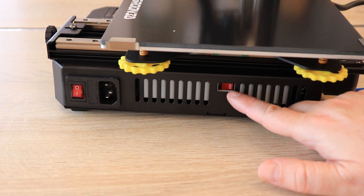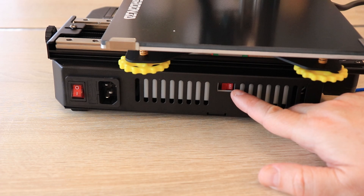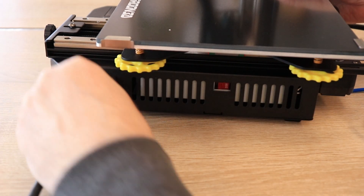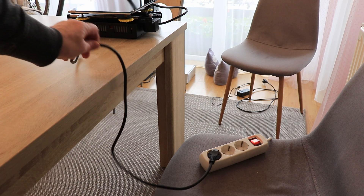A quick look at this switch to check if the voltage is set correctly for my country — it says 230 volts, that's okay for Europe. In the US you have to set it to 115. I can plug in the power cable. The power cable length is 1 meter — in my case it could be a little bit longer.